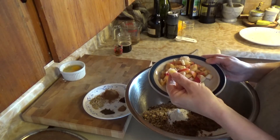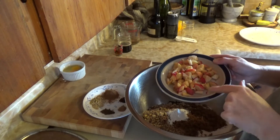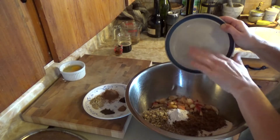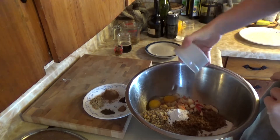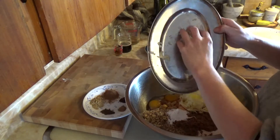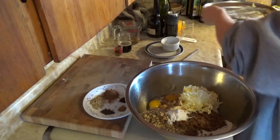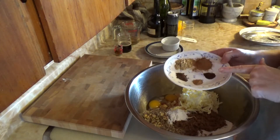In goes the apple — don't worry about the apple being all different sizes, we like to be rustic here. It's nice to get a little bit of a bite. In goes the apple, in go our two eggs from our chickens outside, and in goes the grated butter. In the real recipe you would use suet, but I have always used butter and find it works the same.